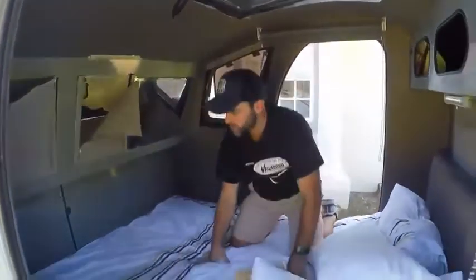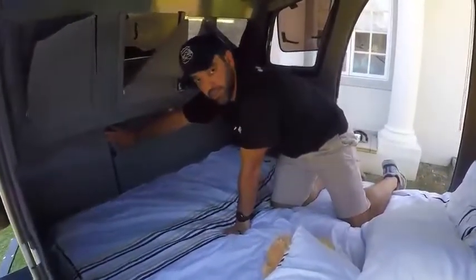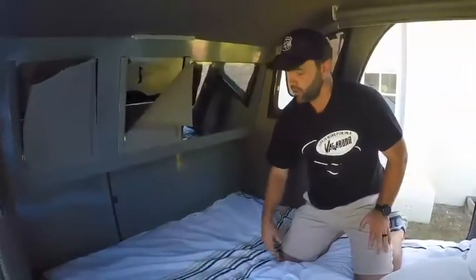A great little feature here is that you can remove this panel and it allows you to take your fridge out. So if you're going away somewhere or going on a day trip and you're not taking the Vagabond with you, you can take your fridge out and take that with you as well.